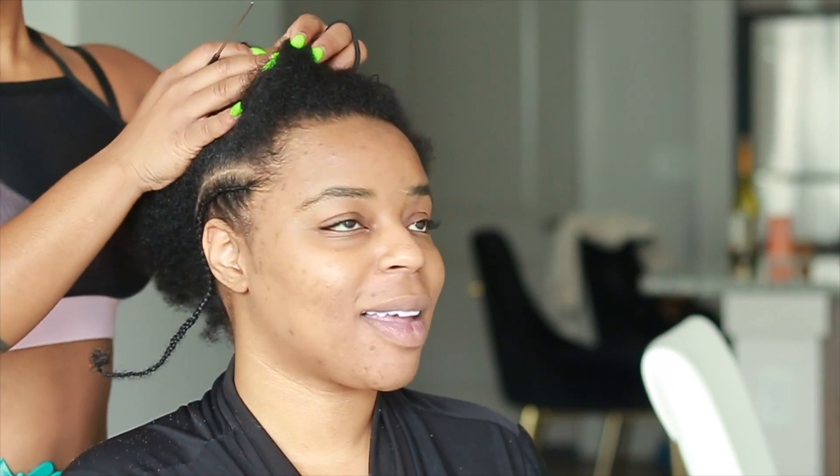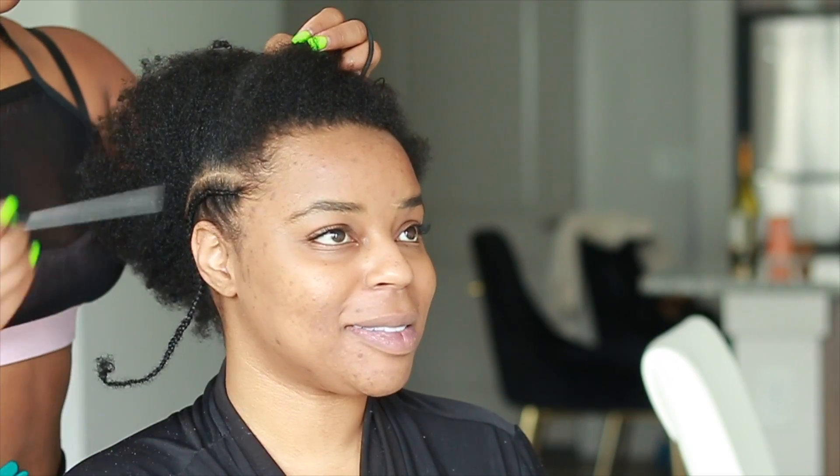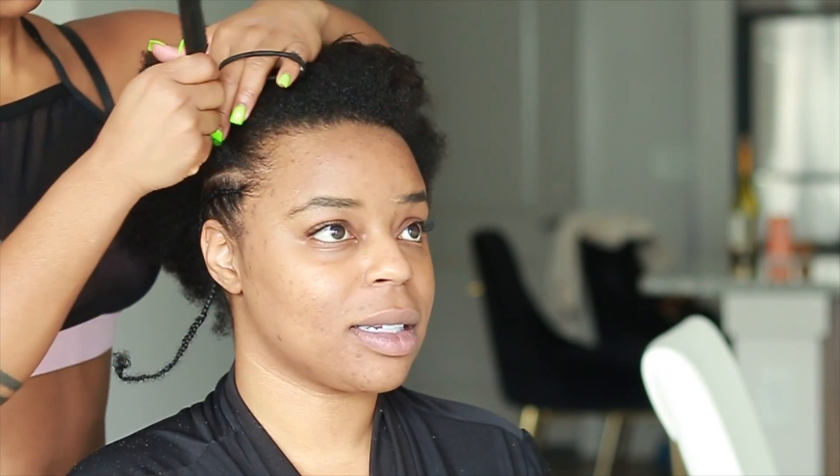To get started, I went ahead and curled her hair back, giving her a nice set of straight backs — about eight of them, going nice and neat. I did add a little bit of edge control to the edges.